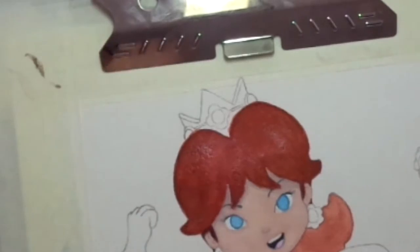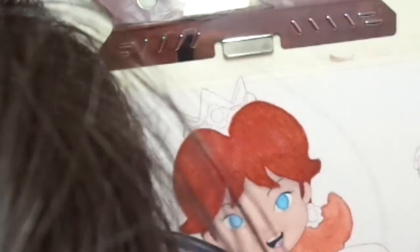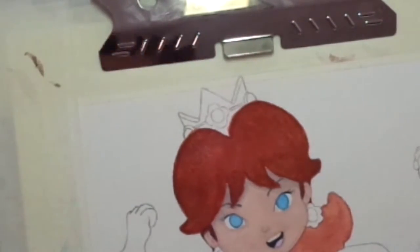I was trying to paint Princess Daisy's hair color and I wasn't sure this is the right color. Her hair is supposed to be like an orange color, I think. Somehow I didn't like how it looks, but I'll be able to fix Daisy's hair color in gouache once I'm done with the watercolor.